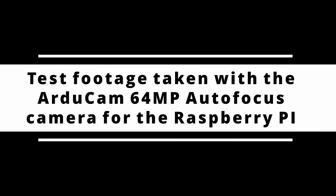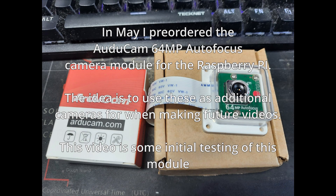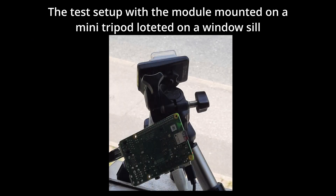This video contains test footage taken with the new ArduCam 64MP autofocus camera for the Raspberry Pi. The module comes complete with its own enclosure, including a handy tripod screw on its base.